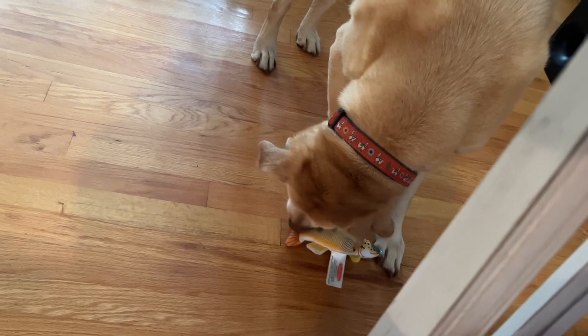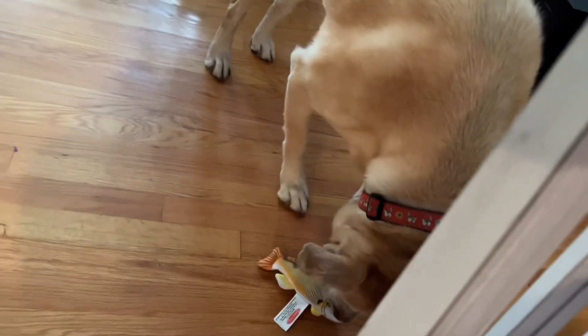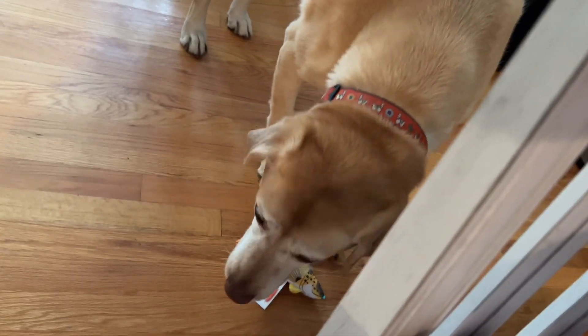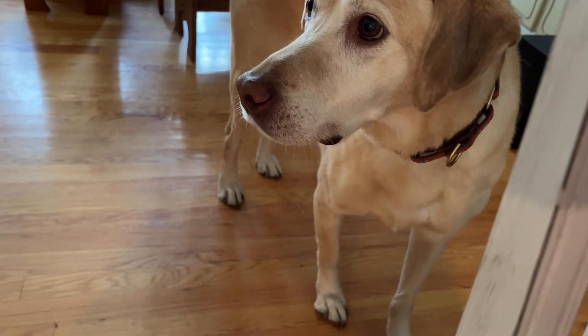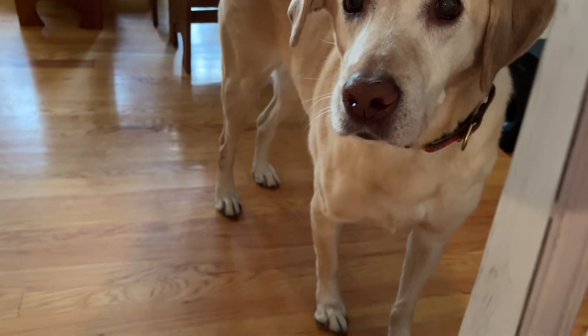I know. It's because I got it out from under the couch the other day when I was cleaning. Good girl. Can I have it? Did you catch a fish?